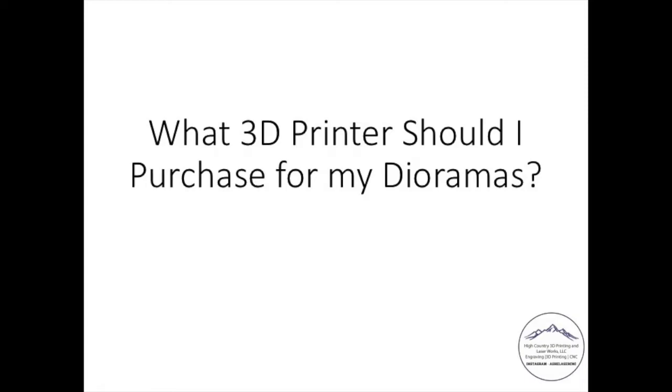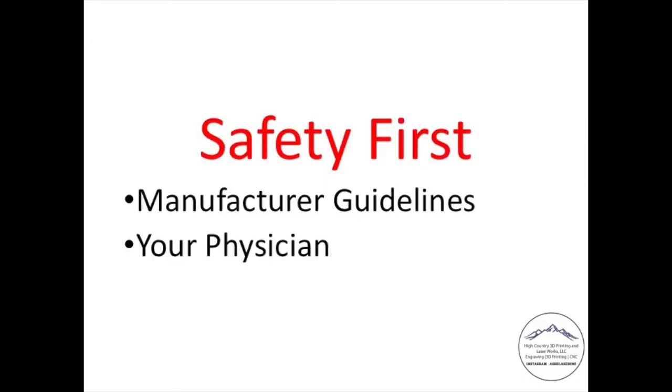Are you going to make stuff to sell, or just for yourself? If you're going to make stuff to sell, how are you going to differentiate yourself from what other people are selling? I'll talk at the end of the video about where you can find files. But ultimately, are you just going to sell the same stuff or are you going to design your own? Safety first: I wanted to ask you to review the manufacturer's guidelines for whatever printer you decide to go with and talk to your physician, especially if you have any concerns about the materials you could potentially use.